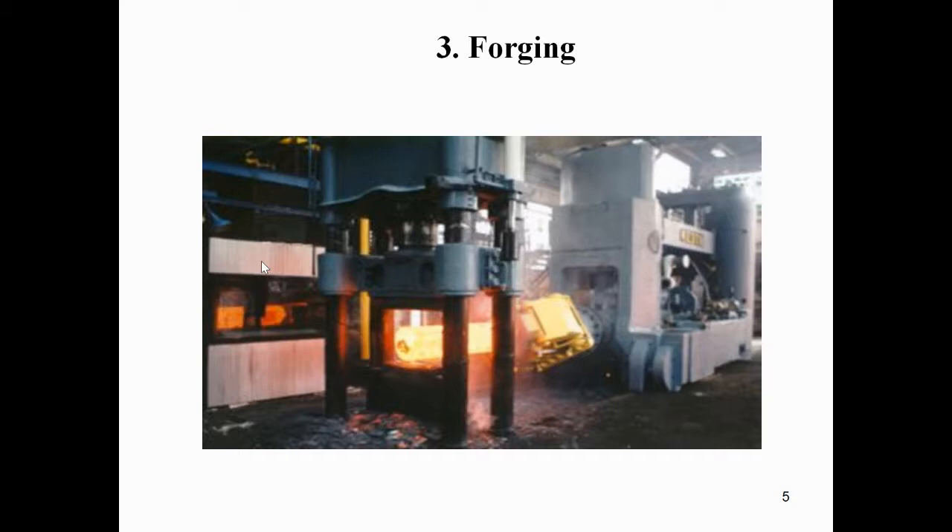Forging works above the re-crystallization temperature. We can see the diagram here showing the forging section, where we can observe the hot metal processes in these machines. We can see some examples for forging.